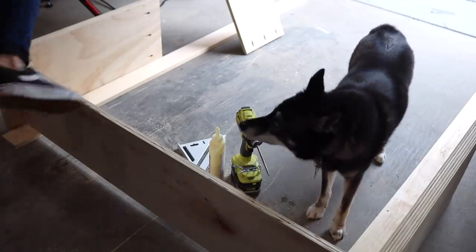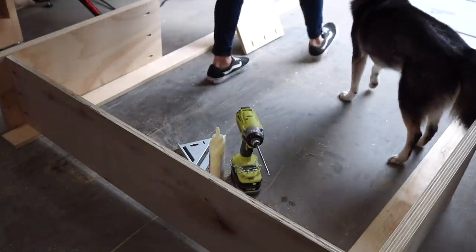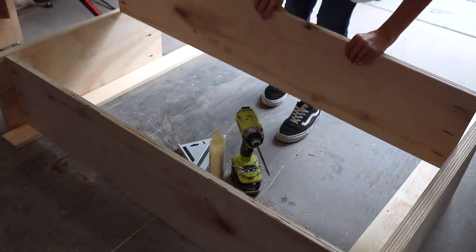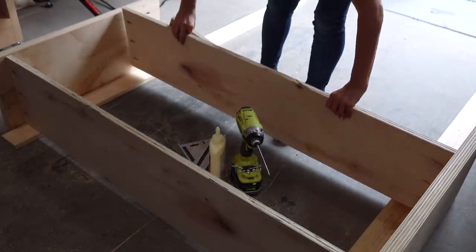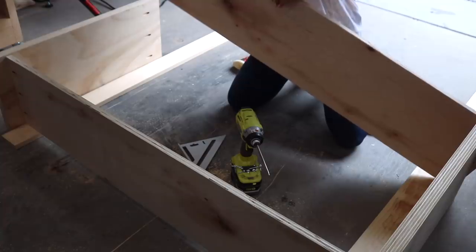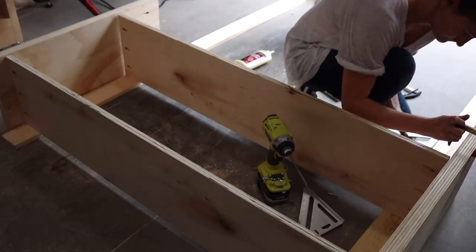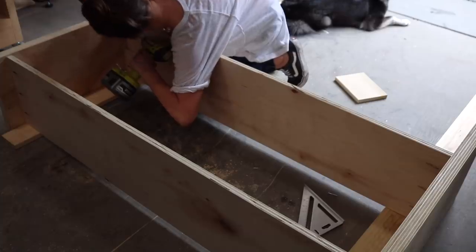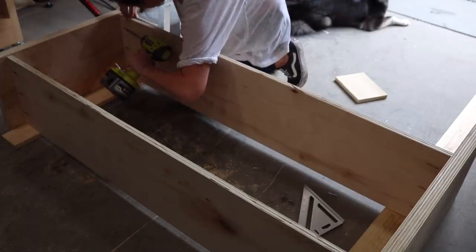Drumroll please — because next up I made a pretty big mistake. I started to assemble that top shelf piece onto the cabinet and was super stoked about how square and beautiful it was, but then very quickly realized that the slab was not going to be able to get screwed into the top of the cabinet if that shelf was in place.